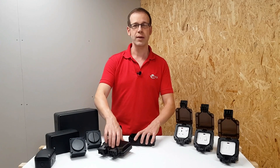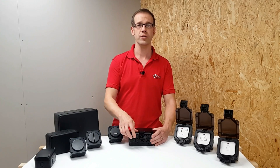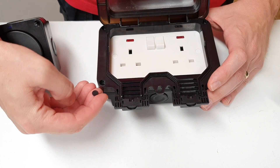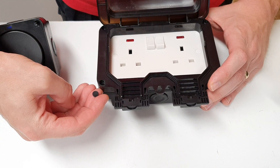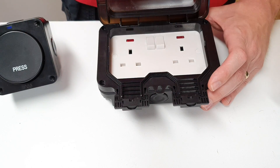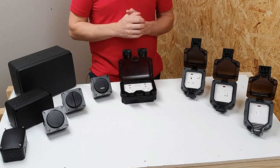Once the box is mounted and the cable is terminated, you screw the front on with the supplied screws. There are even tiny caps that go over the screw heads to finish the nice, smooth, streamlined look. All in all, this is a really well thought out accessory, both for the installer and also the end user.